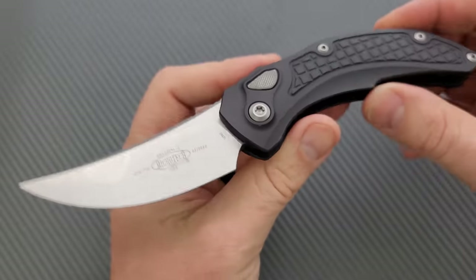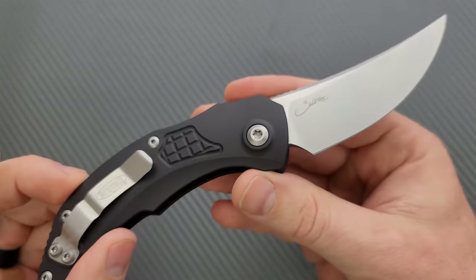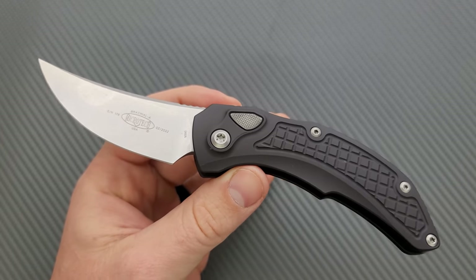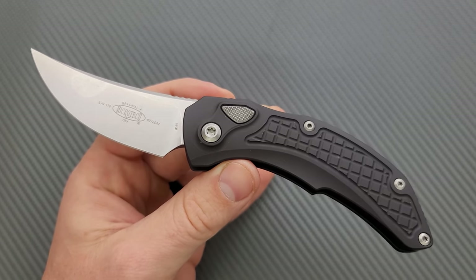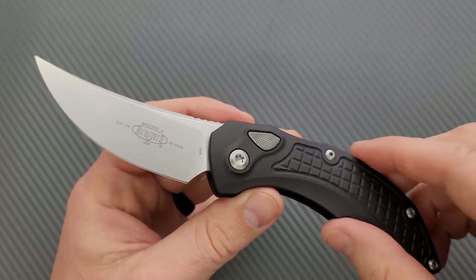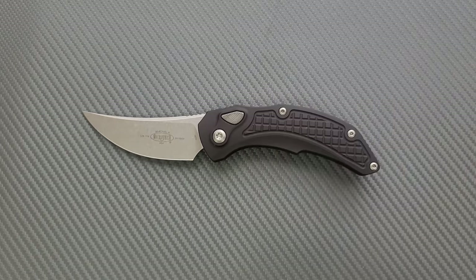This is one of those knives that you're gonna find periodically available. When they are available, they will probably go quickly. I will link this knife right down below so you can check it out, any additional specs you wanna see. I'll also link Microtech knives down below so you can see what else they've got going on. I would appreciate it if you use my links — it really does help the channel. Let's go ahead and get a measurement on this guy.